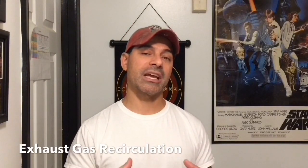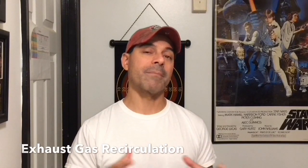Before we get started, I just wanted to give a little overview of the EGR system and what it does. EGR stands for exhaust gas recirculation system. Basically, any exhaust gases that exit the engine get captured and recycled through the intake manifold so they can be re-burned.